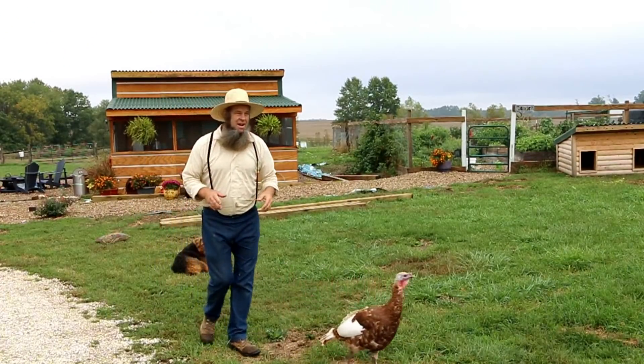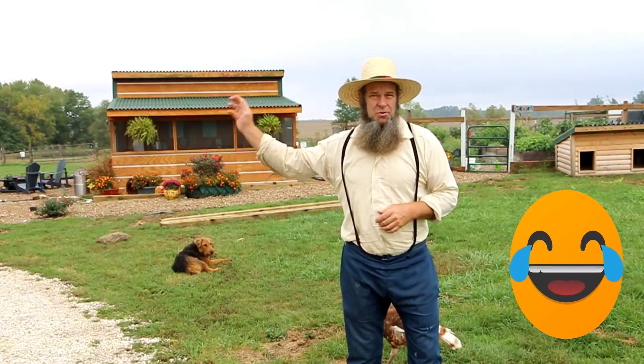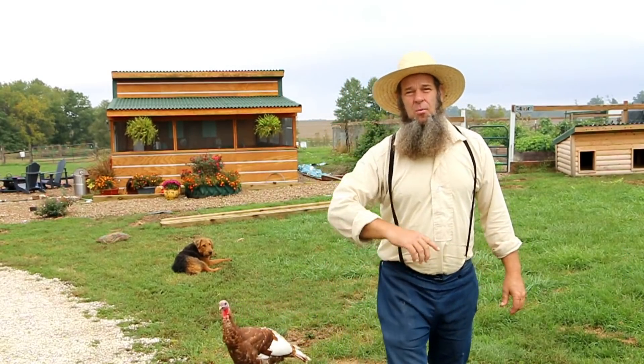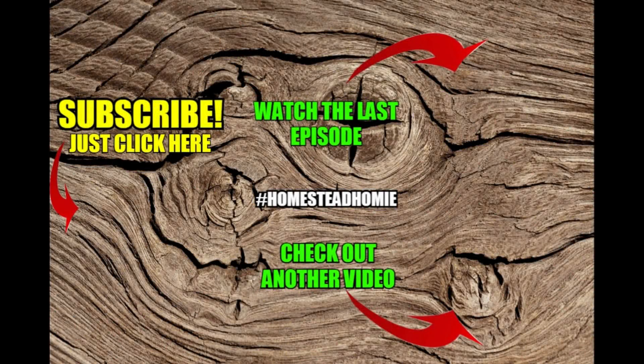I know you're wondering about the title of the video — so what's the deal with Stacy? She cheated me because she said if I got those pipes put back up I would get food, and then she turned around and went out of town until Sunday!